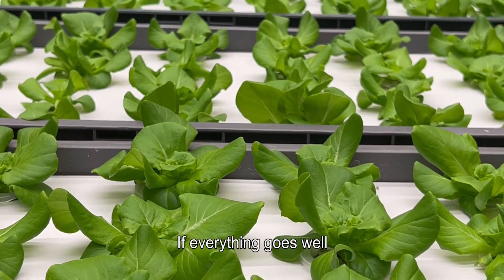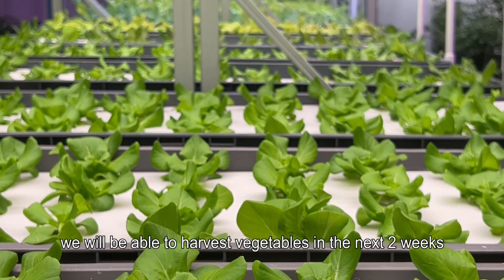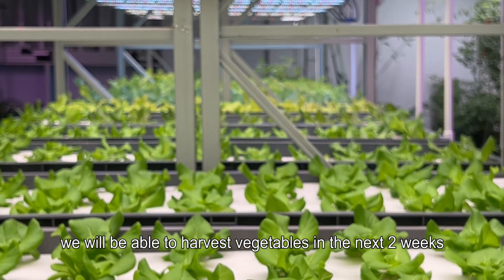If everything goes well, we will be able to harvest vegetables in the next two weeks.